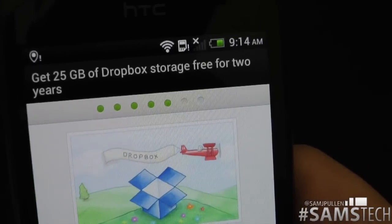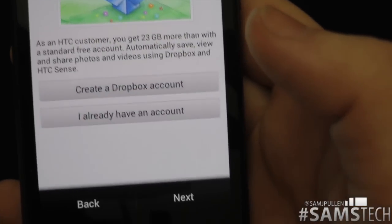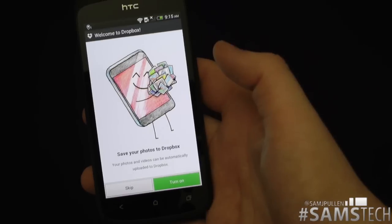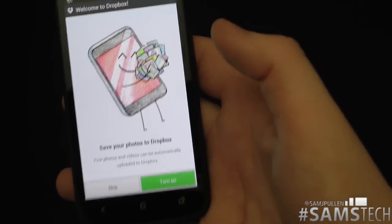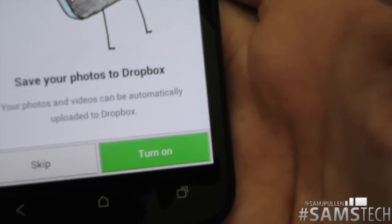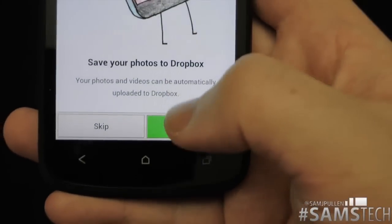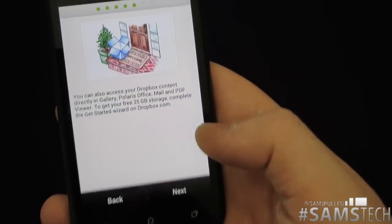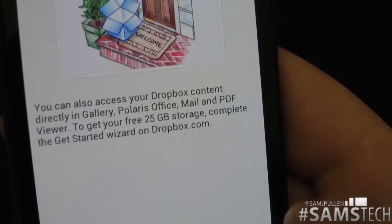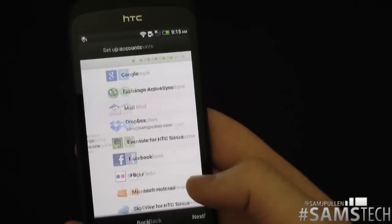We've got Dropbox — I get 25 gigabytes of Dropbox storage for free for two years, which is really cool. I already have a Dropbox account so I'll log in. It's asking do you want to save your photos and videos to Dropbox — automatically upload to Dropbox — so we'll turn that on, why not. You can also access your Dropbox content directly in the gallery, which is all integrated in here.